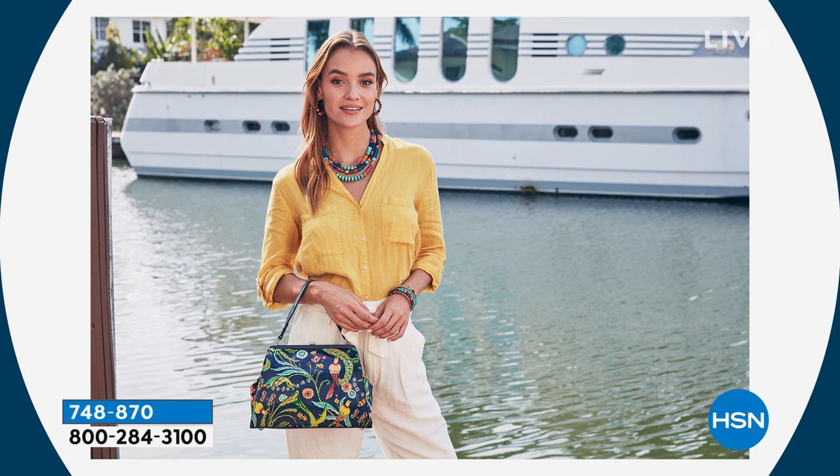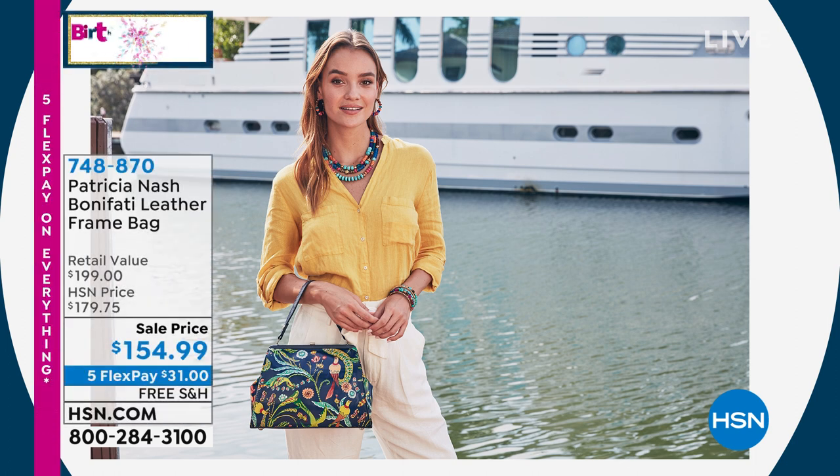Look at the size of that bag against her body in that photo. When you were showing it on the camera, for some reason it looks smaller. But when you started pulling everything out — look, against me you can see how big this bag is.